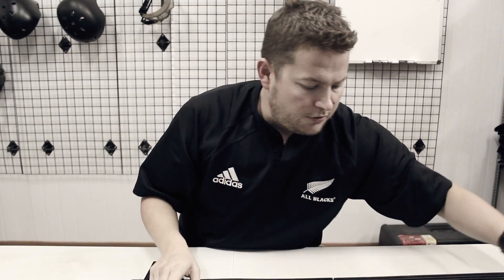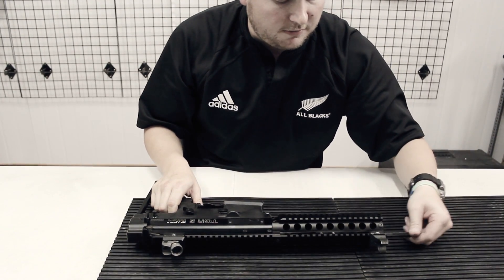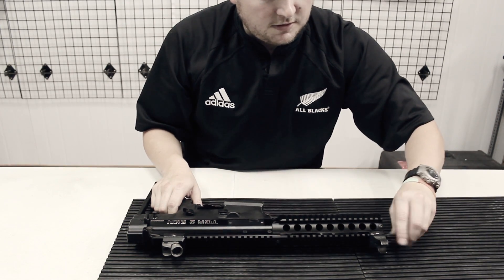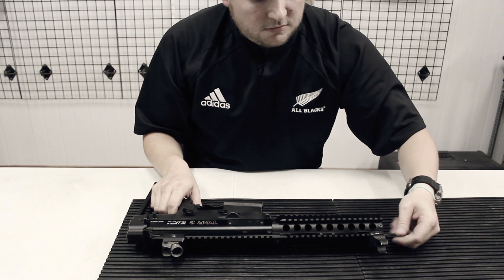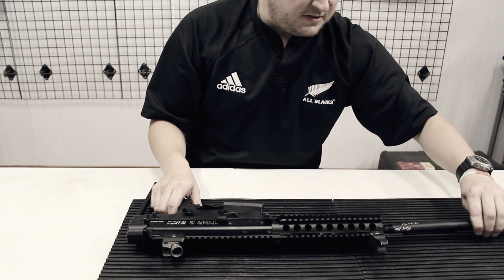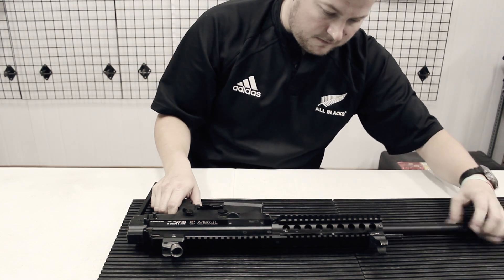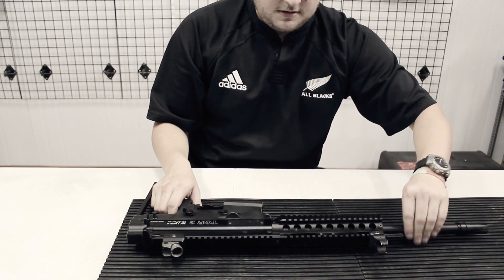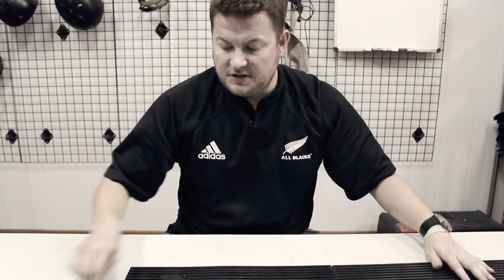Next thing in is the rod. There's a little guide on the inside which will help you put that back in the right place — make sure it's seated correctly and just screw that back in. Last piece in is the barrel — very easy, that just slots back in there. Just tighten that up and there you go — there's your TGR2 back together.